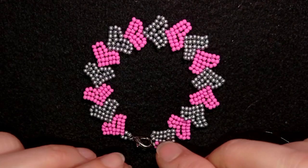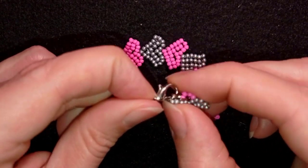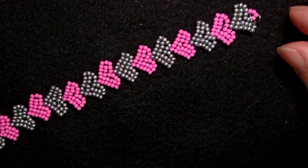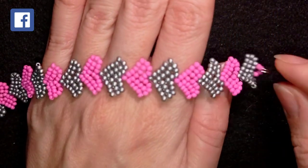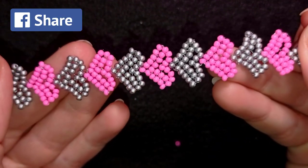Hi there you guys! I'm Teddy from Bijeteo Beading and in today's tutorial I'm gonna be showing you how to make this beautiful Fine Hearts Valentine's bracelet. It's easy to make, it's like a beginner's level tutorial so I'm sure by the end of this video you're gonna be able to make it by yourself.